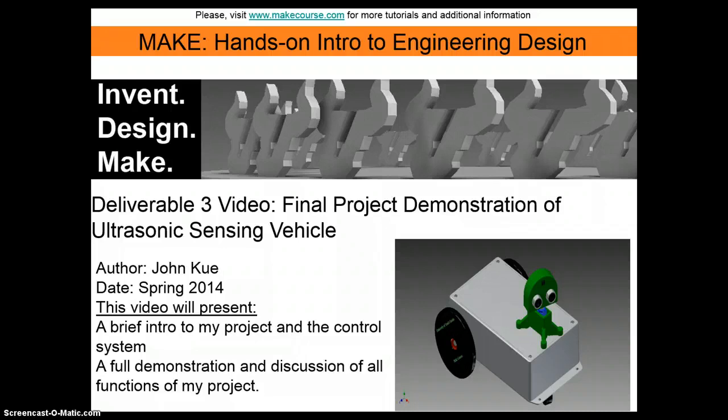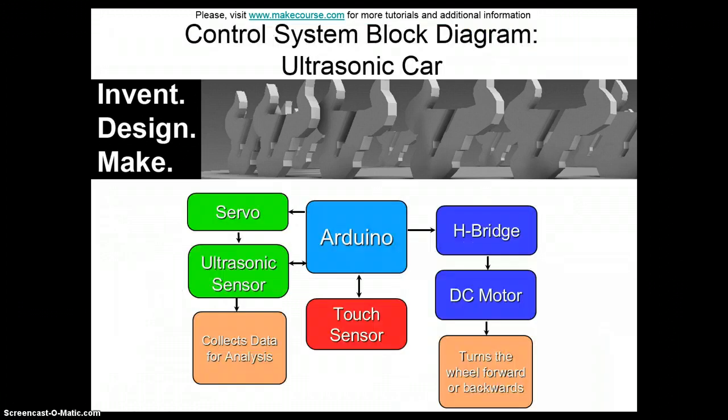Now, if you remember from my previous videos, this is the 3D model of my ultrasonic sensing vehicle. I use an Arduino microcontroller hooked up to a servo which sweeps the ultrasonic sensor to collect data in front of the vehicle.